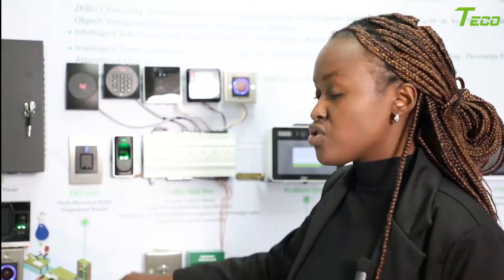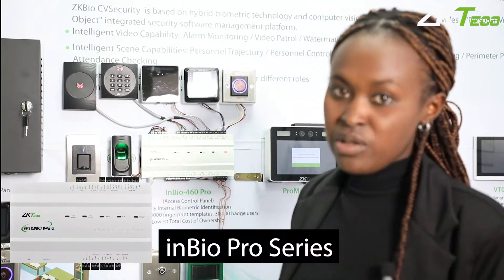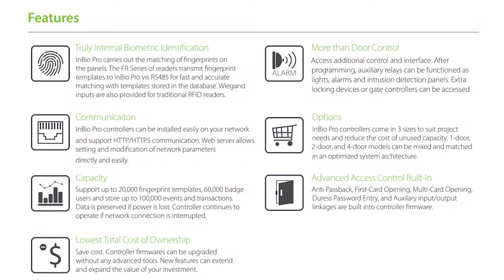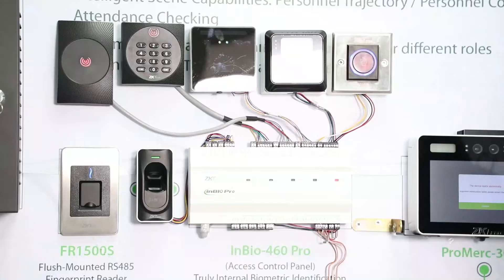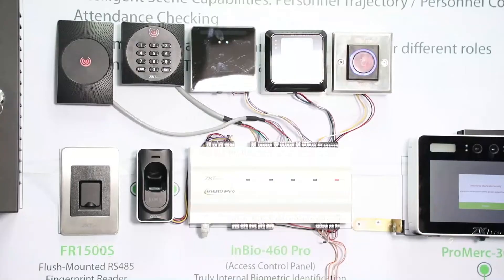We also have the FR-1200S series, which works as a standard fingerprint reader. Additionally, we have our InBio control panel — specifically the InBio Pro, which can support up to four doors and a maximum of eight readers. All of these readers can be interconnected into this single control panel for a unified management system. The InBio Pro can also integrate readers from other brands, and even alarm systems from other platforms, into one solution using our ZK BioCVS security system for a full complete solution.